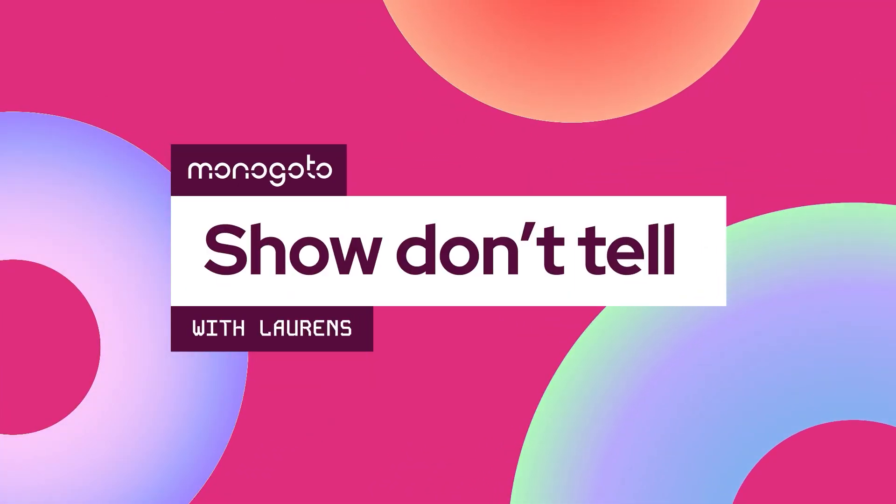Gone are the days when running private cellular networks was complicated and expensive. My name is Lawrence and welcome to Show & Tell, the video series where we not only talk about technology, but show you how things actually work.